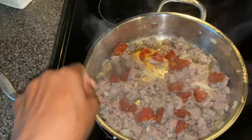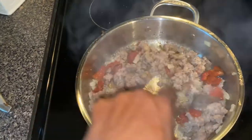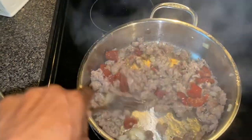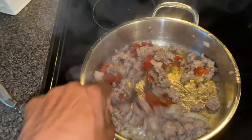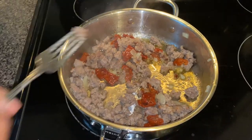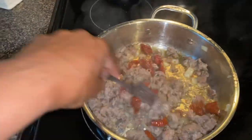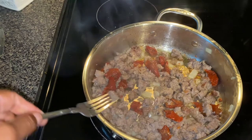Here I added some sun-dried tomatoes. Make sure you cut them up because some sun-dried tomatoes are larger than others. The ones I saw at Walmart were smaller, but if you have some that are kind of big, just make sure you're cutting them up. Sauté that just a little bit — you don't have to cook them too long because they're already sun-dried and cooked. We're just putting them in for flavor.